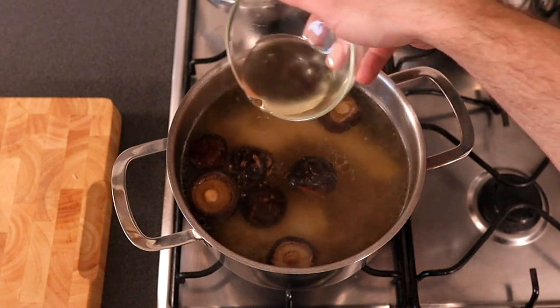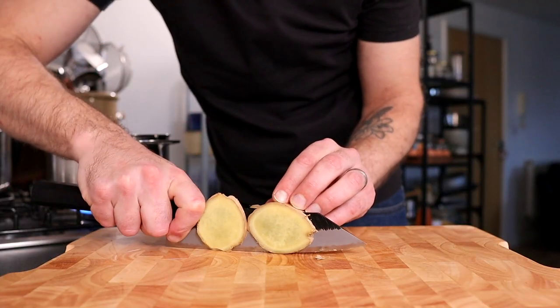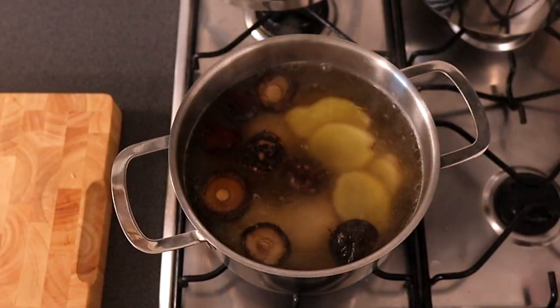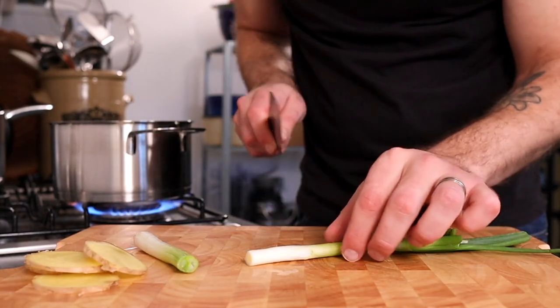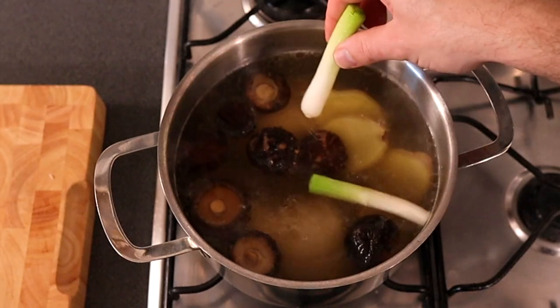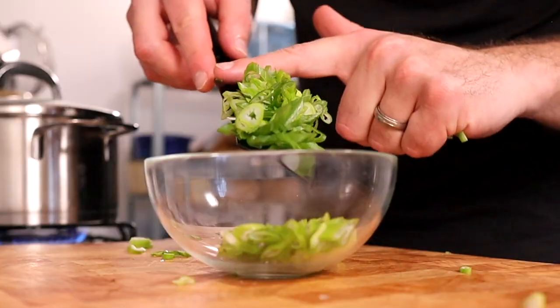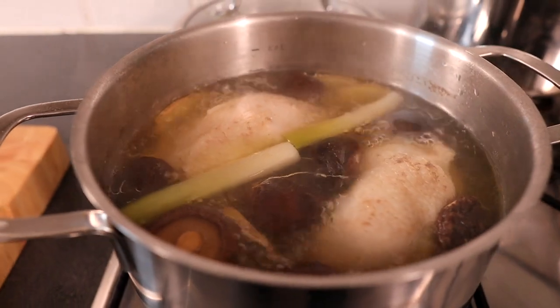Once we've removed any foam from the top of the soup, we're going to add in two tablespoons of rice wine, four slices of fresh ginger, and the white parts of two spring onions. Don't waste the green bits — we're going to slice them up for garnish at the end. Now cover the soup and leave it to gently simmer for 30 minutes.